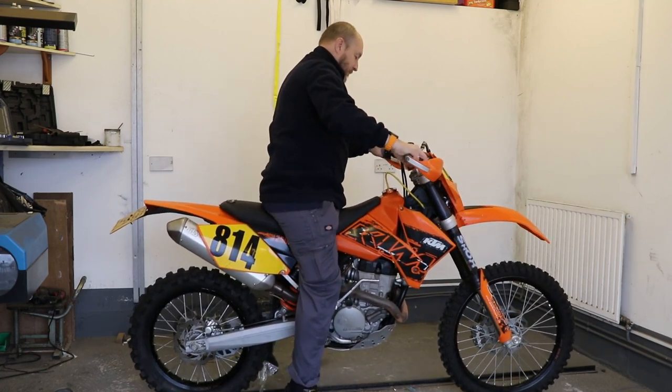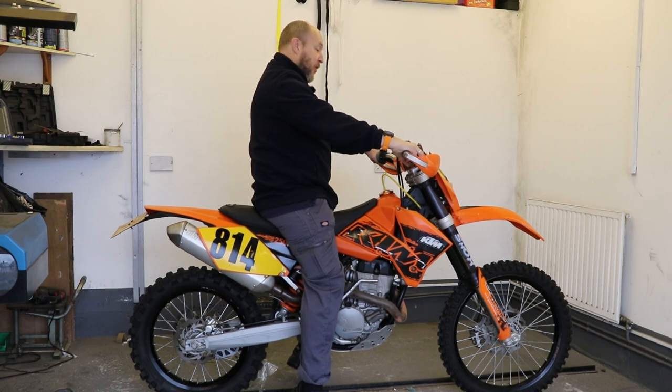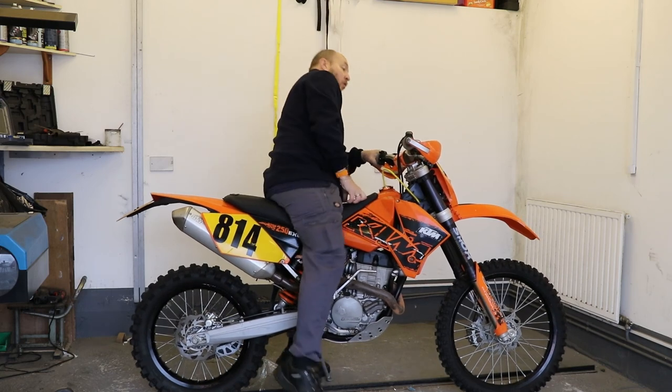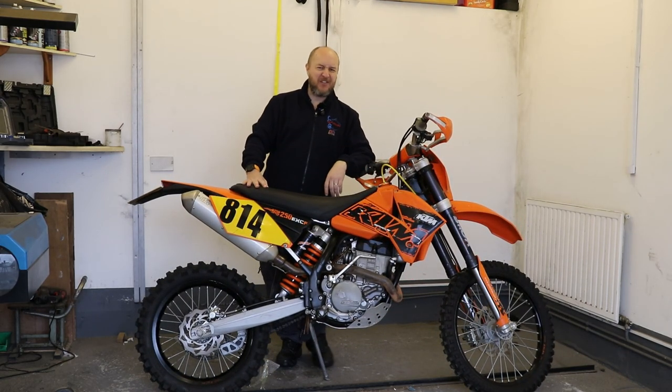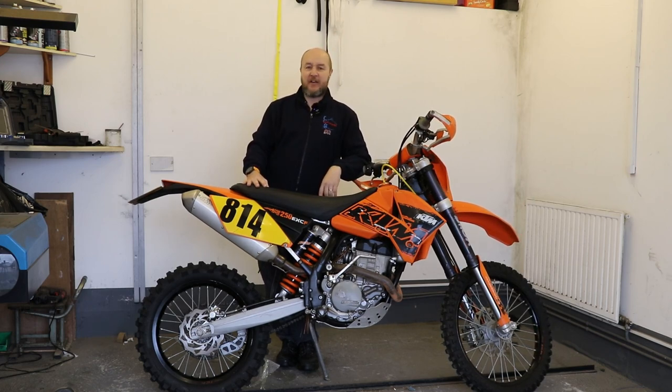Very happy with it! What do you think? Let me know in the comment section below. Do you do enduro? What bike do you do it on? Do you enjoy it, and what got you into it? I'm excited — like a kid at Christmas. Now let me introduce you to my helmet — not that one!